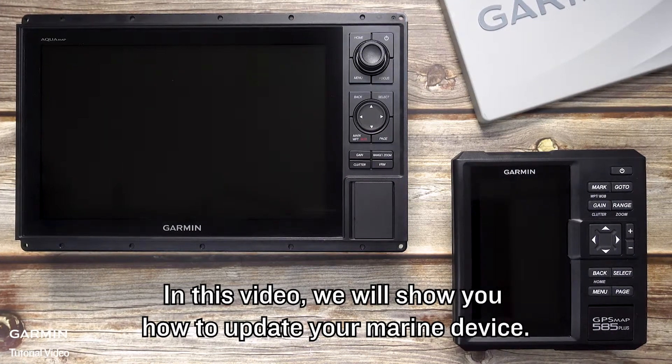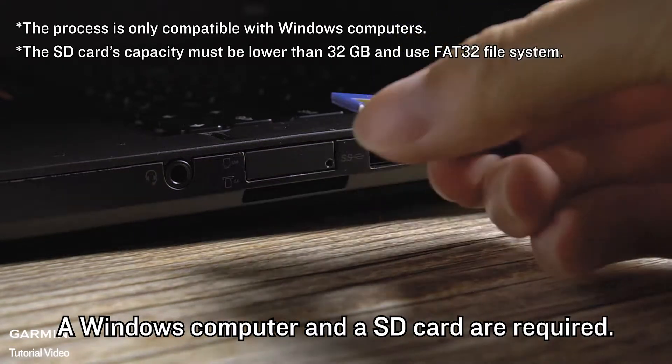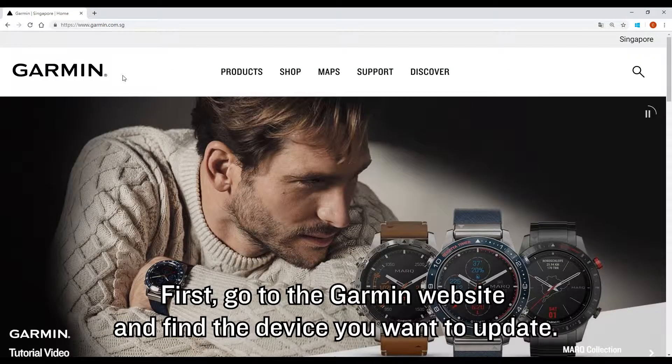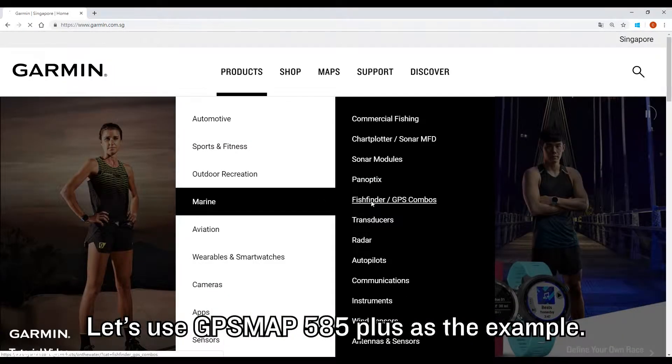In this video, we will show you how to update your marine device. A Windows computer and an SD card are required. Insert your SD card. First, go to the Garmin website and find the device you want to update. Let's use GPSMAP 585 Plus as the example.